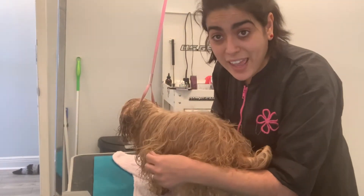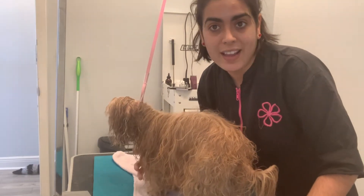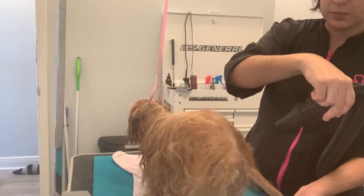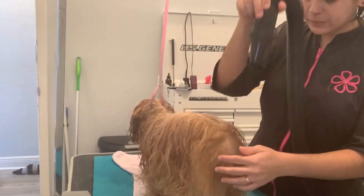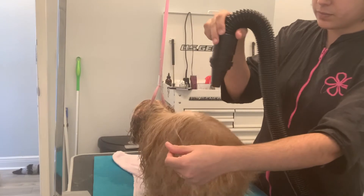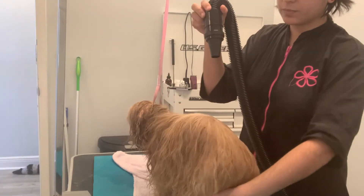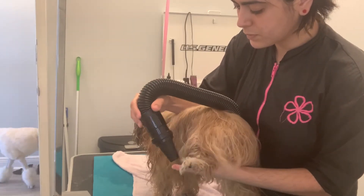We're going to learn how to blow dry a long-haired dog. When blow drying a long-haired dog, you want to put the nozzle far away from the skin. Do not put it close because that will cause matting. When you put the nozzle far away from the skin, you will see the hair separating and you can see the skin — that's how you're going to blow dry. Do not blow dry aggressively because it's going to cause matting.